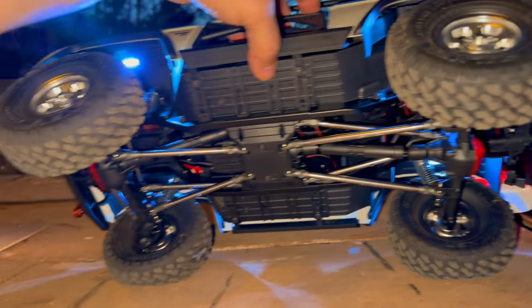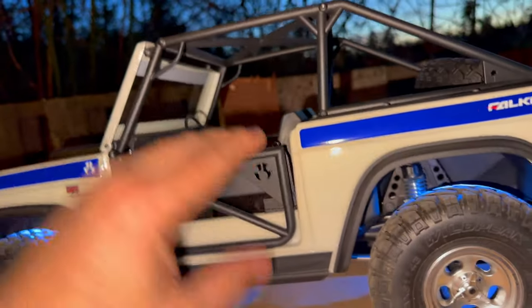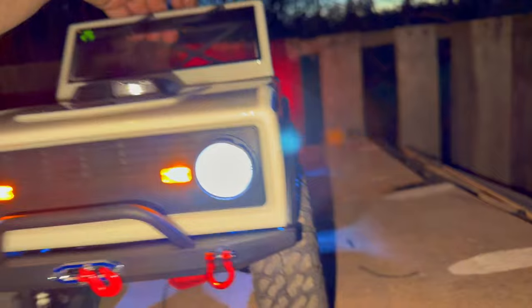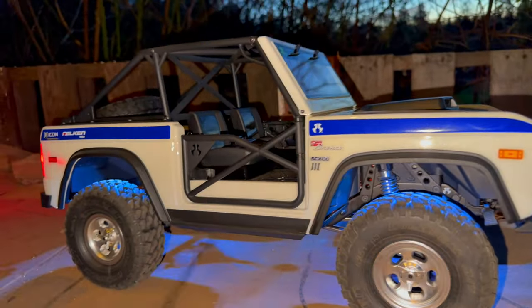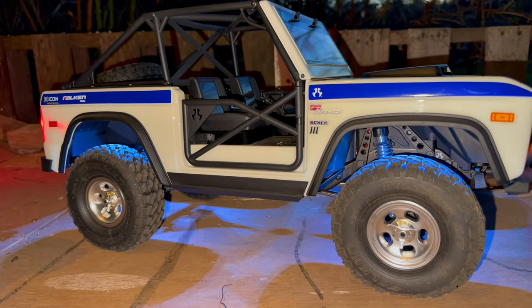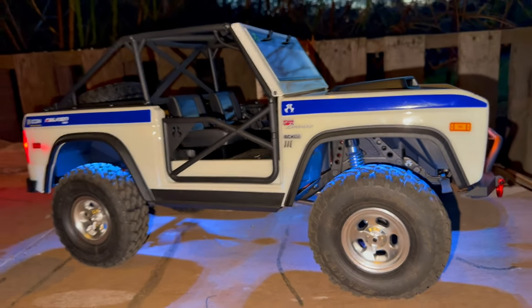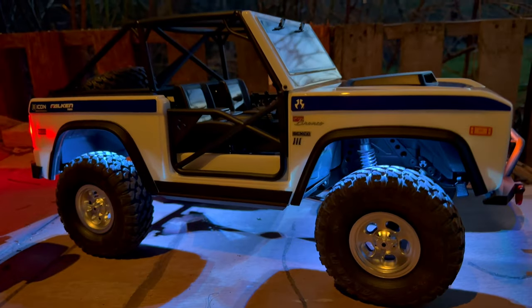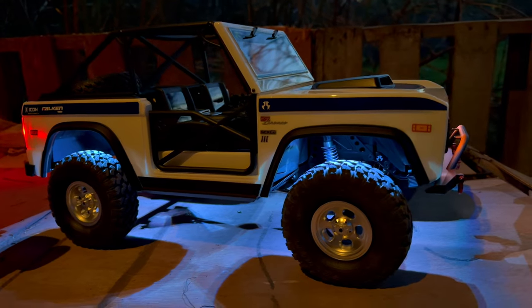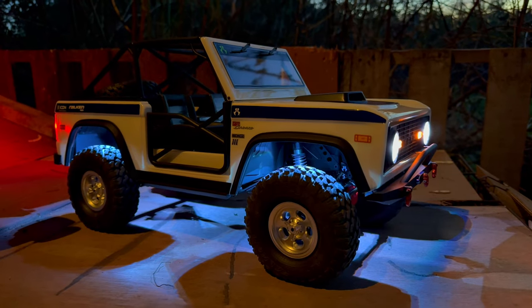That's what she looks like on the other side - real nice beefy suspension links. Everything all went together nice and neat. I'm very happy - I just wish I had my servos so we could get a two-speed transmission going. Steering servo seems fine but I've got a new one anyway. There we are - the nuance of the evening. All right, that'll be it - thank you guys for watching!